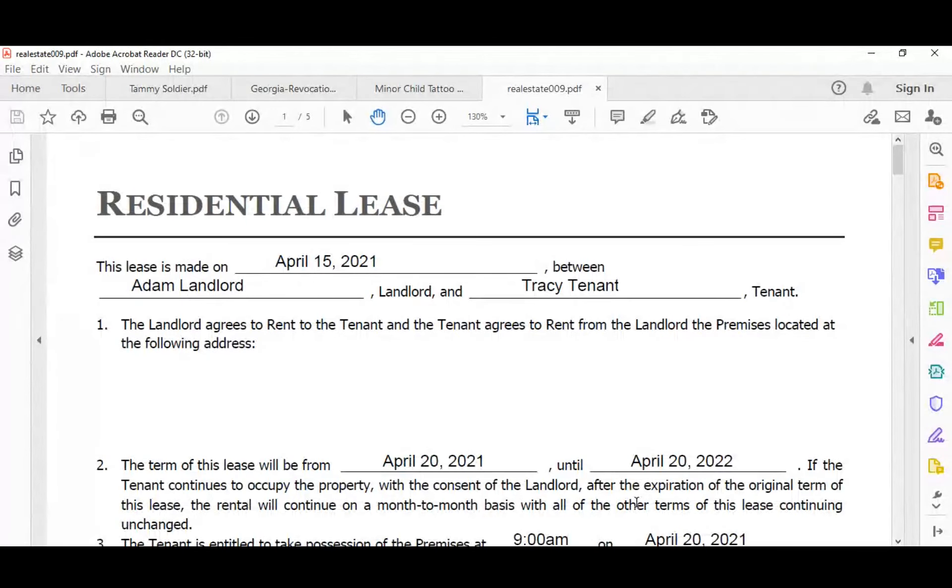Let me go back to my certificates. So the first one, we got up the residential lease. Let's go ahead and make a scenario. Adam the landlord gives you a call and says he has a lease that needs to be notarized for a tenant who is going to be living in one of his properties.